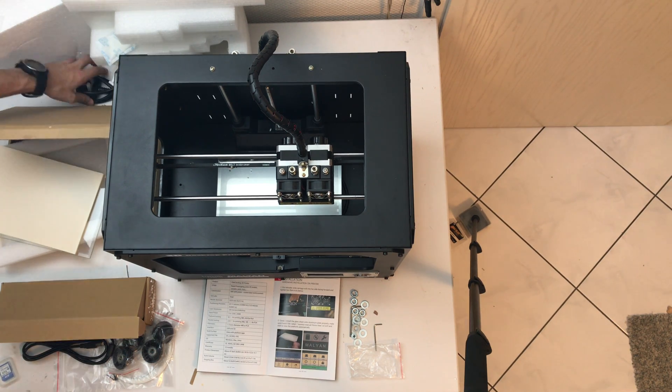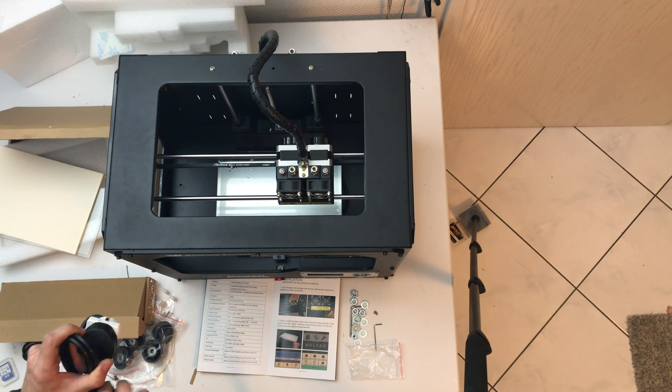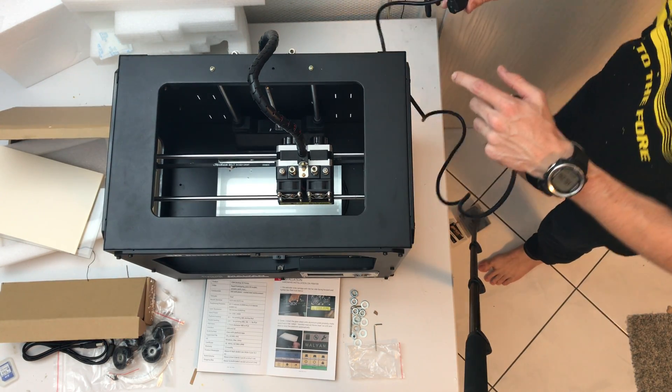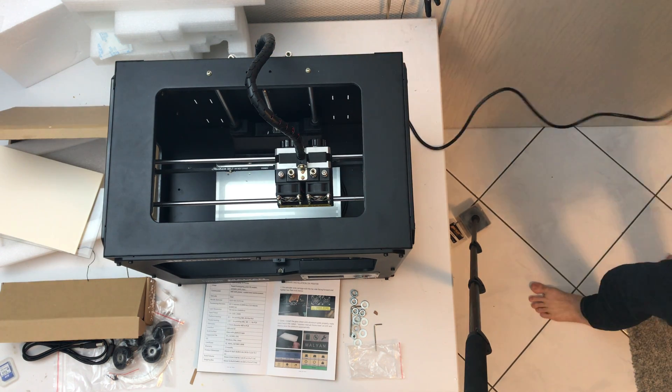So since I got the UK plug and I'm living in the EU, I will need this. So let me put up the extension.